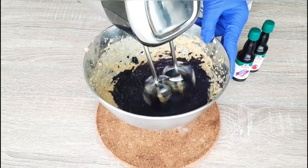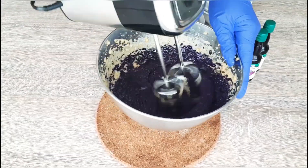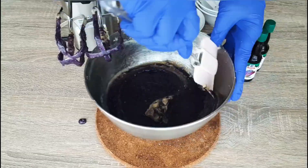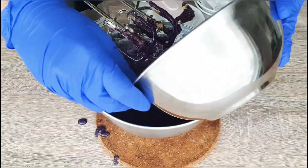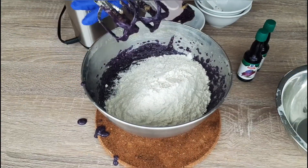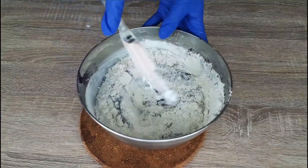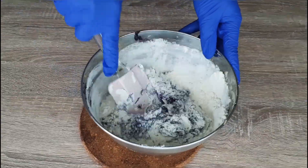Give this a mix. After mixing them together, you can scrape down the sides of the bowl occasionally. Then we will add the dry ingredients and using a spatula we will mix them together — but do not over mix.